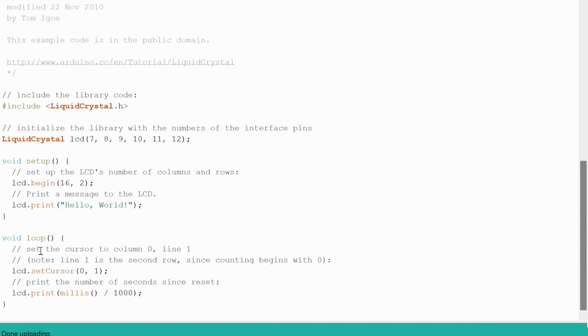Then we have the void loop, where something is actually changing on the display. What changes is a kind of counting — specifically the number of seconds since the last reset. This number of seconds since reset is being printed by the function LCD.print.